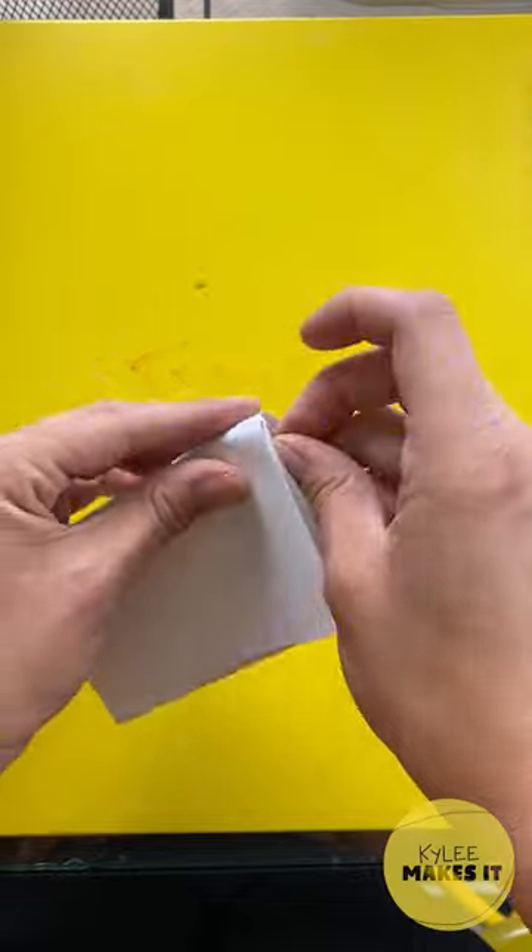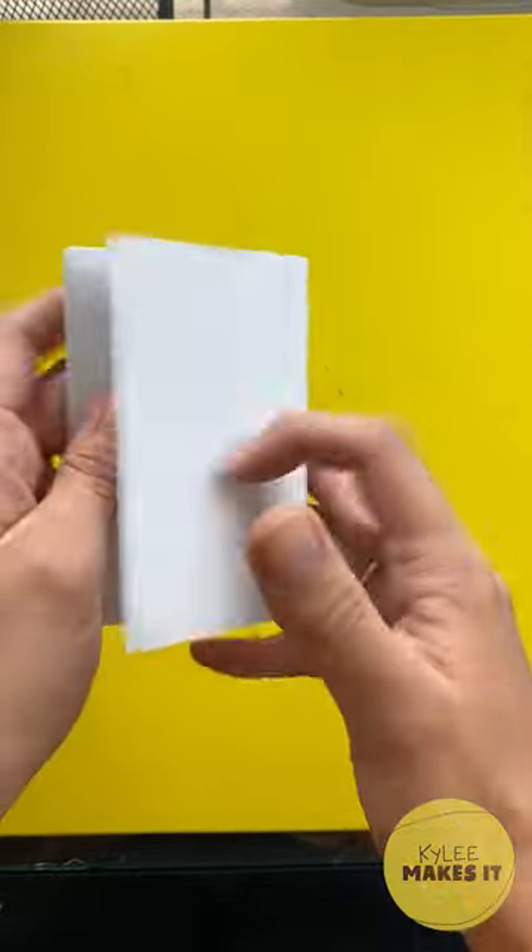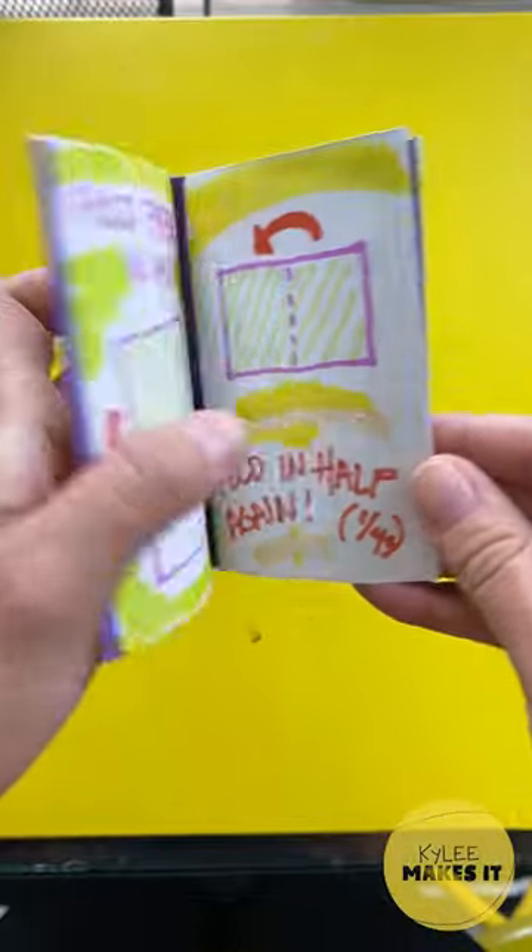Flatten and write, illustrate, decorate, draw, record, journal, collage. Make it your own.